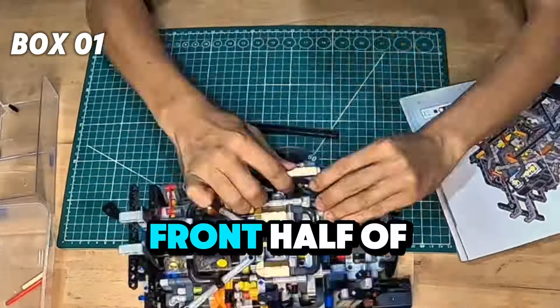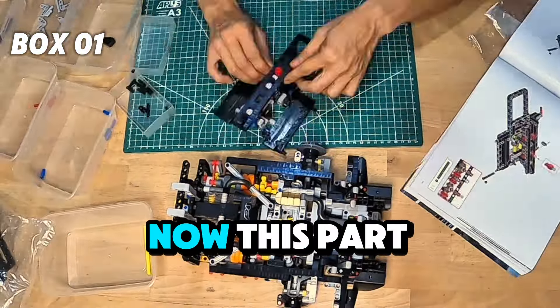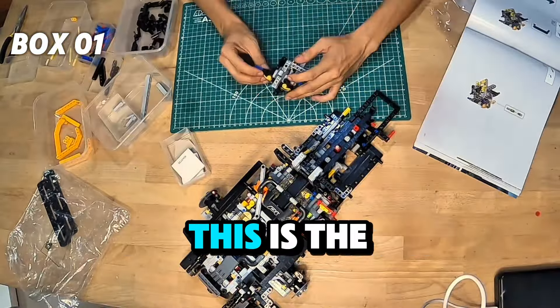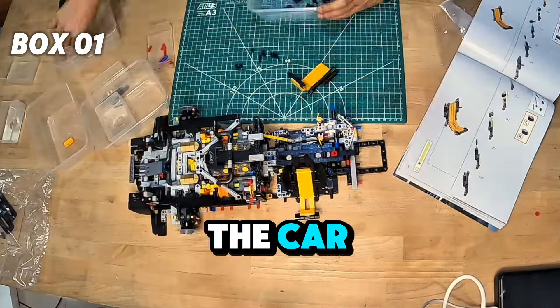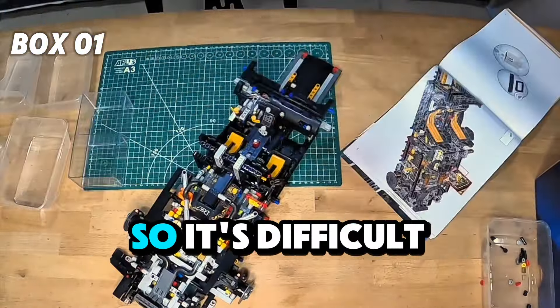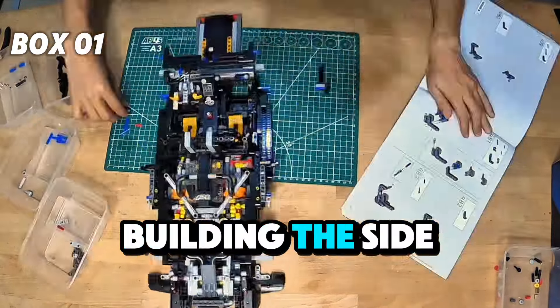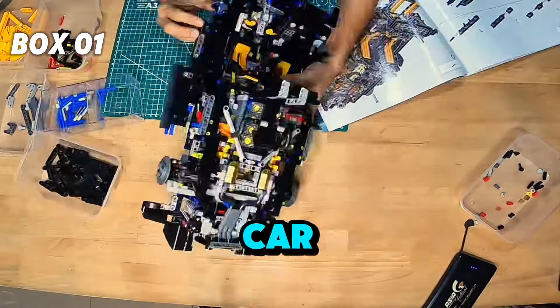And then I started to build the V8 engine. After that is the front half of the body parts — we're still in box number 1. This part is quite difficult; it's the front half of the car, also part of the dashboard. A lot of black color pieces, so it's difficult to find the pieces.